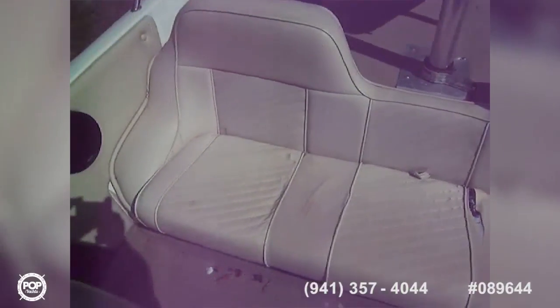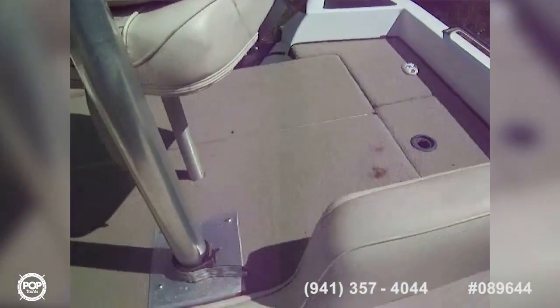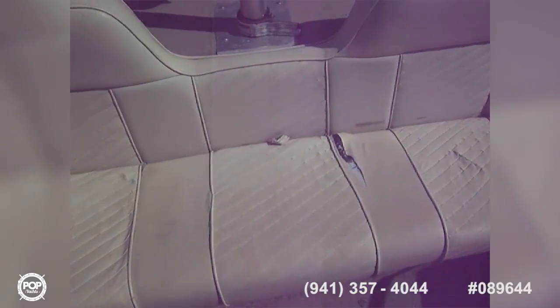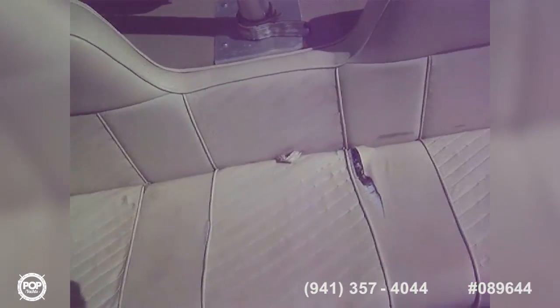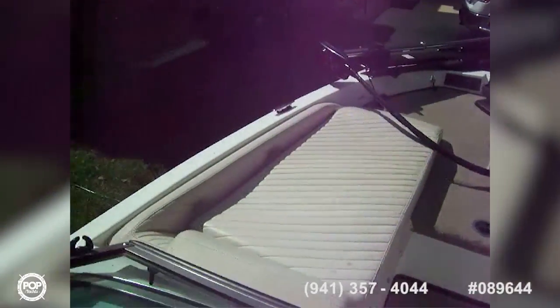We do have a little bit of rough spots here with the vinyl on this seat, and that's because folks have been stepping on it to step up to the deck — which we've all probably done at one time or another. They've redesigned a lot of these so there's a hard place in the middle for you to step on. Other than that, the rest of the upholstery is in good shape, just needs to be cleaned. There's vinyl all around on the interior and pads on each side on the bow too.